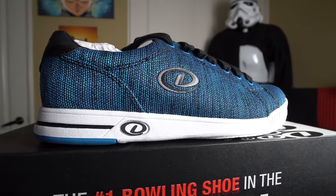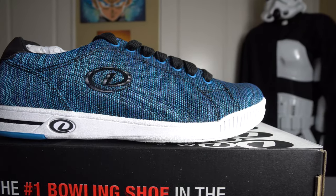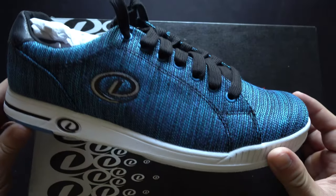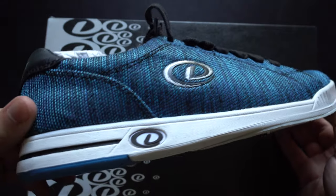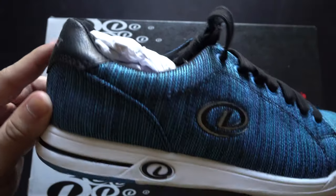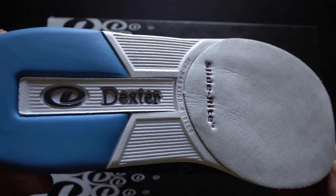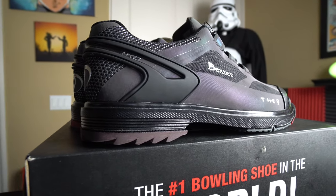We have the Dexter Pacific bowling shoe at $52.95. This is a prime example of a company that listens to its bowlers. It's a lifestyle brand shoe — looks like a street shoe, made out of blue canvas material that feels really durable and heavy-weighted. It's got a nice thick rubber on the bottom and Slide Right technology, making it a really great value option for a newer bowler or someone just getting into a league.